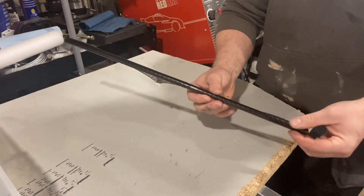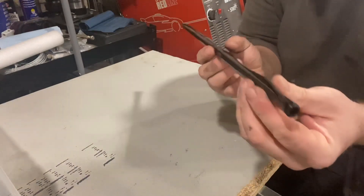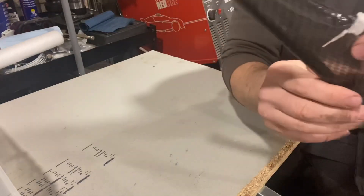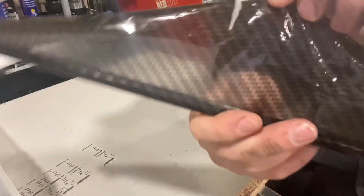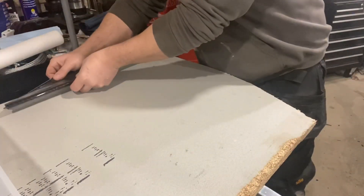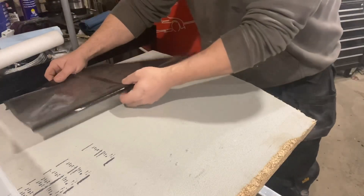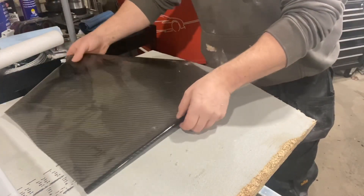So this is our hydro dip film — this is the carbon pattern, this is how it comes on a thin roll. You can see straight through it, that's how thin it is. All we're going to do is roll a piece of this out, cut it to the appropriate length we need, and then it goes in the tank.